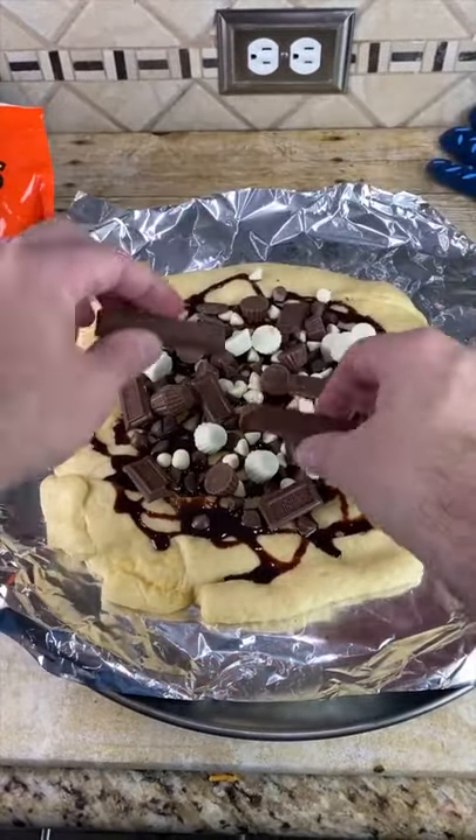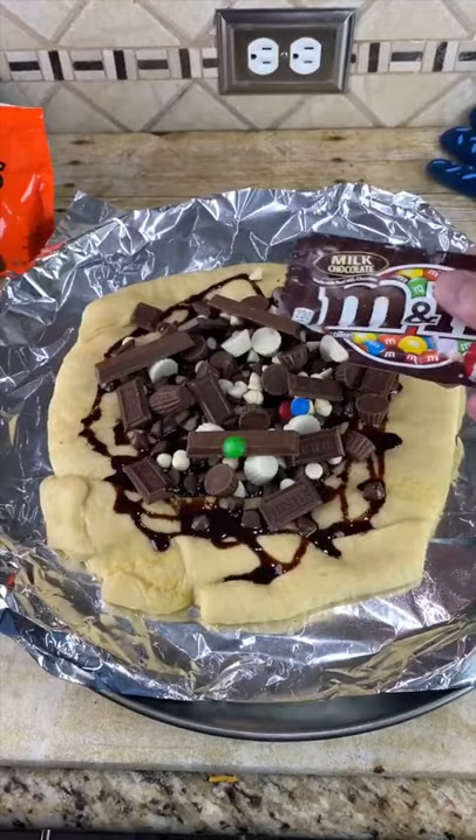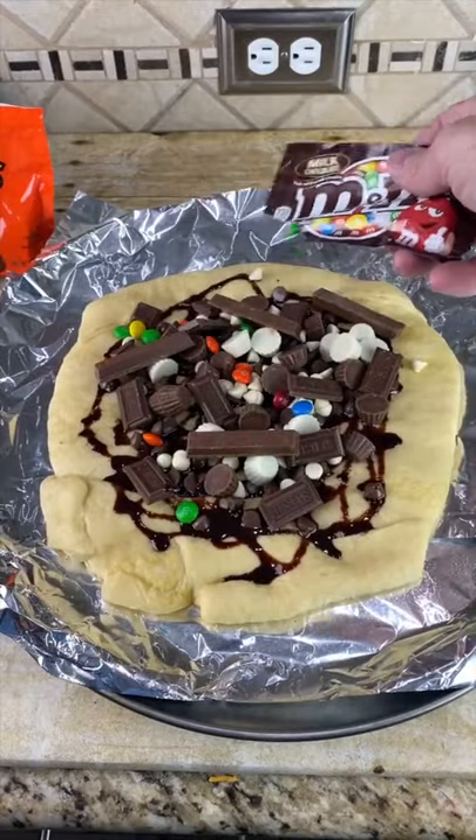Add some chocolate bars, Kit Kat bars, some M&Ms for color, and some coconut flakes.